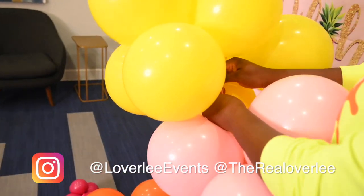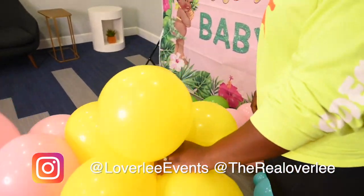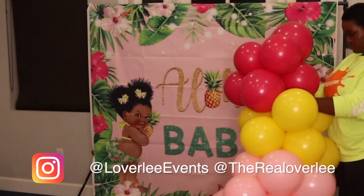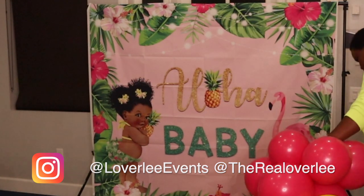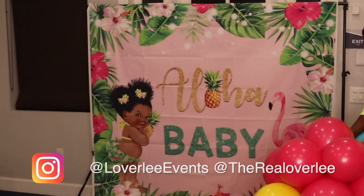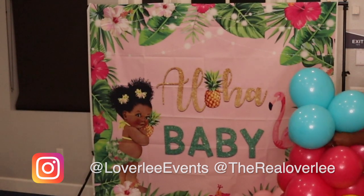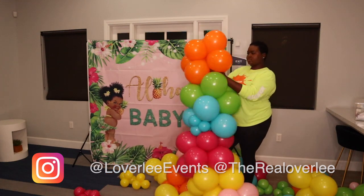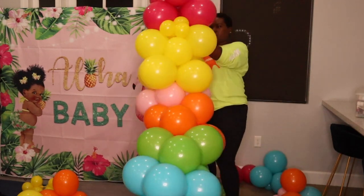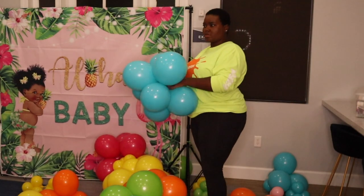Now it's time to start building the balloon garland. All I'm doing is tying the neck of the balloons to bring the clusters together. I used to use a fishing line or a ribbon but I don't anymore — this method works perfectly for me and my balloon garlands stay intact. You're more than welcome to use your own method as long as your work comes out looking nice and sturdy, but this is the method that works best for me.